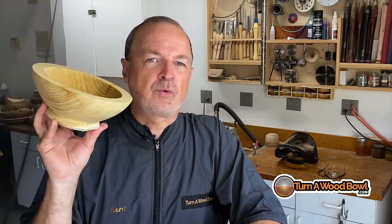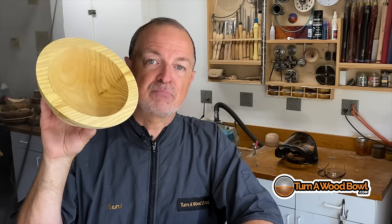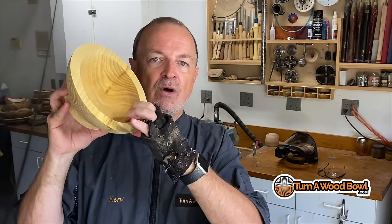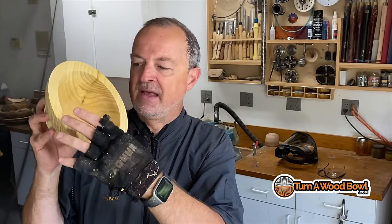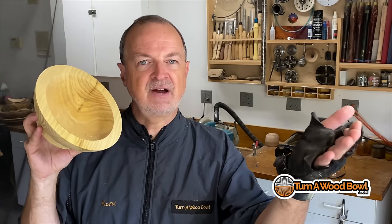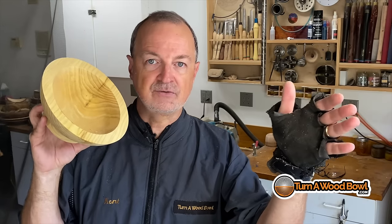You might be thinking, why in the world would we microwave a bowl blank? What I've done here is I just finished turning this. This is the first turning of a twice-turned bowl. It's not very attractive and it's really thick — that's all part of the process. The reason we leave these walls thick is that the bowl is going to change as it dries. It's going to change shape. The pith areas will move outward and the sides will pull in and it will make it more oval. That's the whole purpose of twice-turning. If you haven't seen my twice-turning video, go check that out because I go through great detail of how to twice-turn.